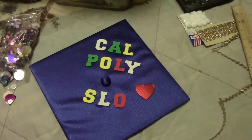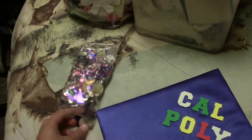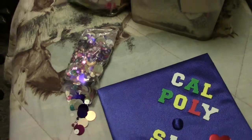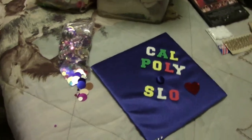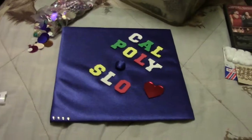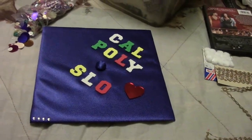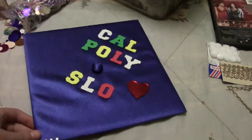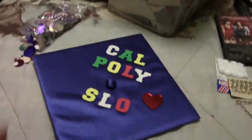My mom was thinking of putting sparkly stuff on it, but I'm not sure. Today's Sunday and I'm graduating on Tuesday. I'm really nervous because it's kind of nerve-wracking to think that I'm graduating from high school.